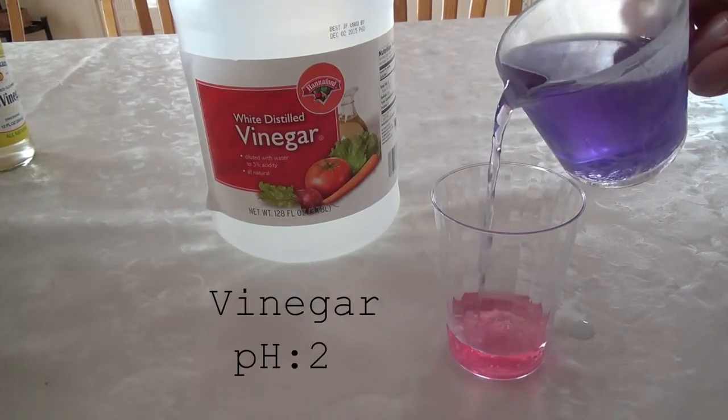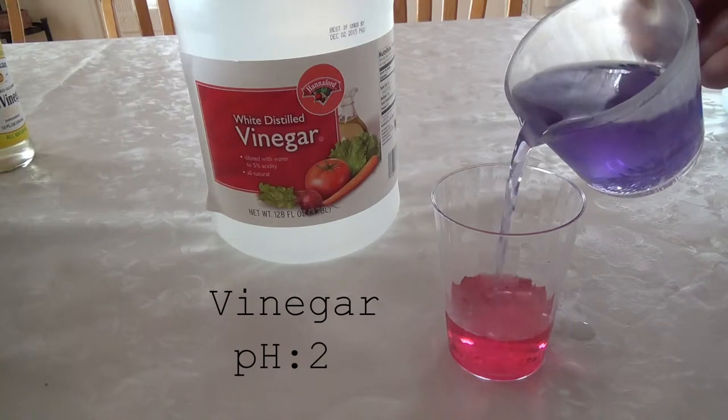Vinegar is acidic, therefore the solution turns red when the indicator is poured in.